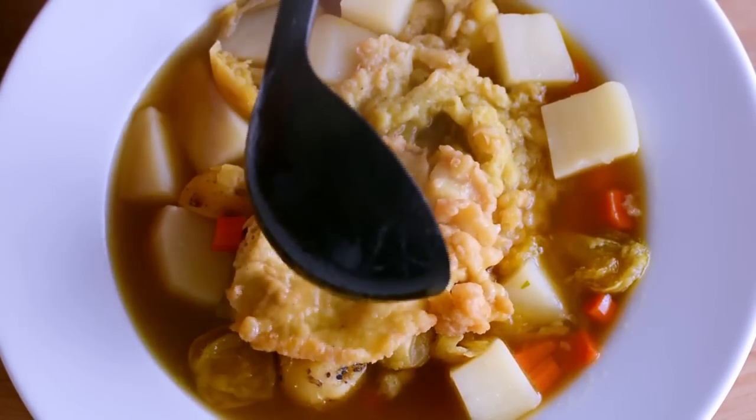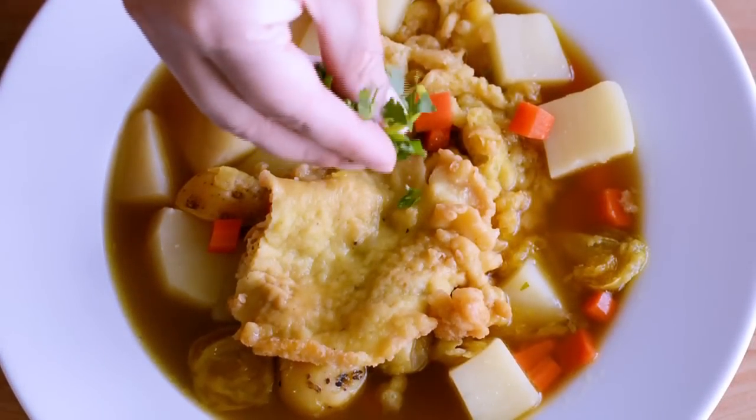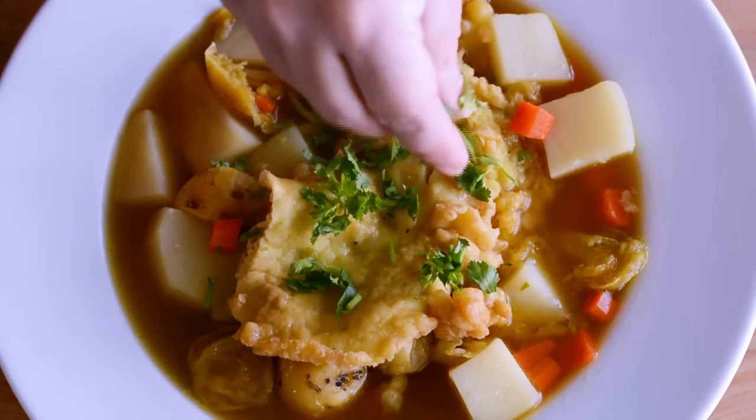And that's your recipe for making a Colombian deep-fried fritter soup, or sopa de orejas, which you can sprinkle with chopped cilantro and serve with a side of avocado.